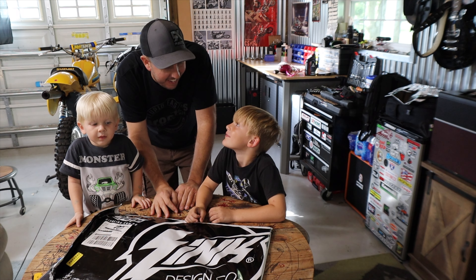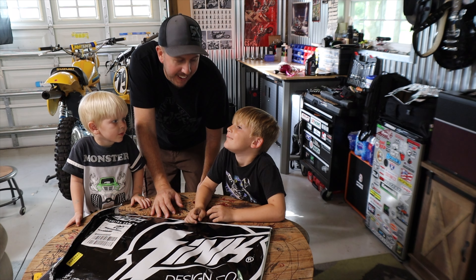Do you know how to talk in Australian? No. You know, you say g'day, mate.